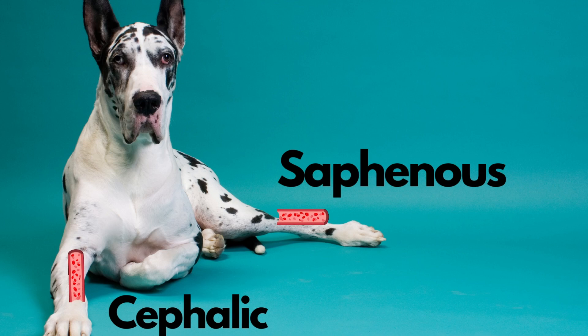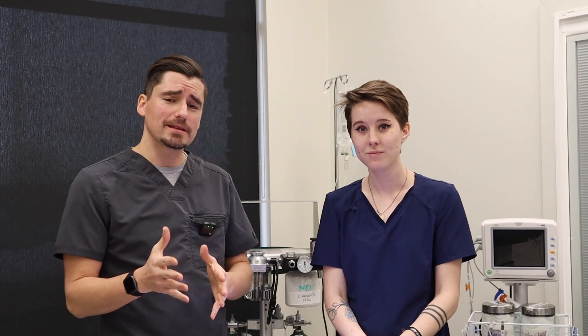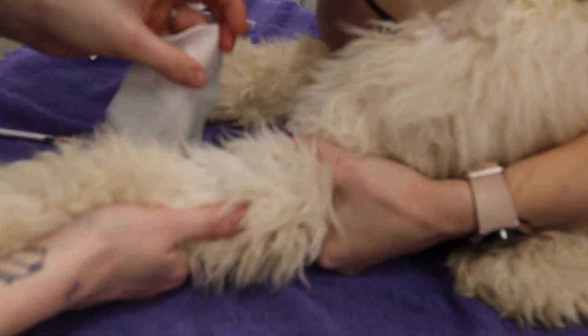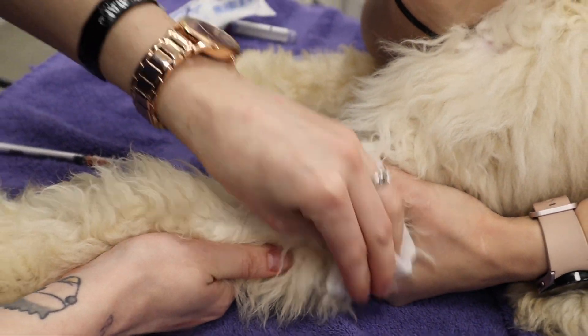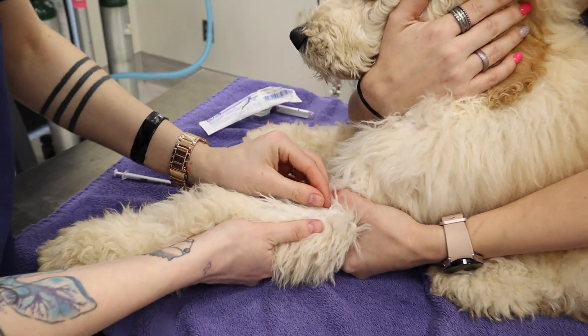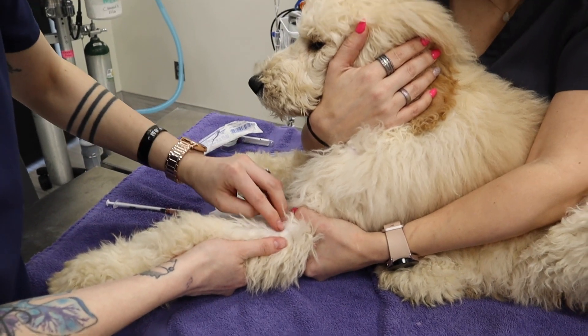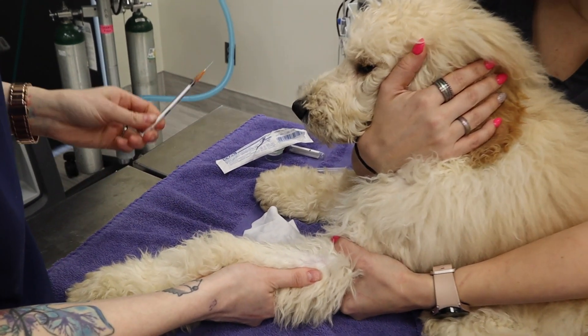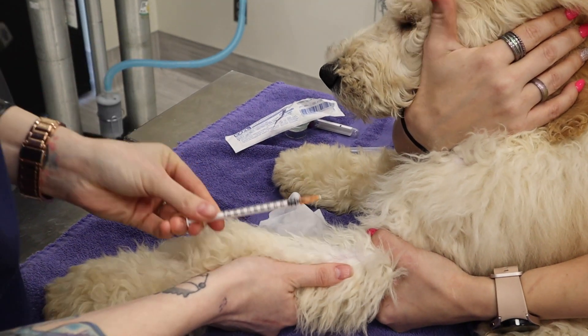We use a little gauge needle to get a little bit of blood from the leg. So we're going to get started now and you're going to see Melody drawing blood. For the front leg, the assistant will roll off the cephalic vein, allowing blood to pool distal, or farther out on the extremity. This will allow the veterinarian or licensed veterinary technician to visualize the cephalic vein and to get blood from it.